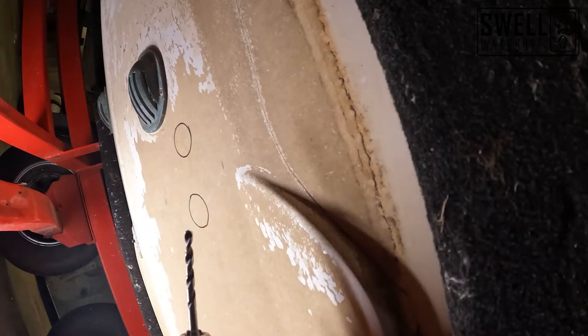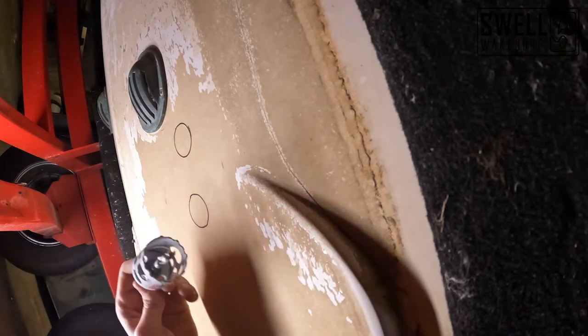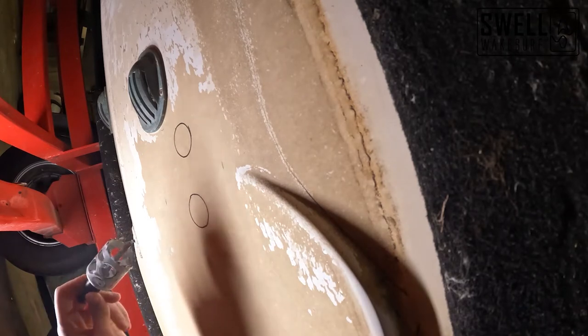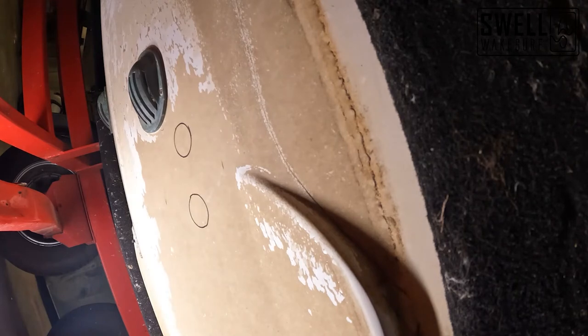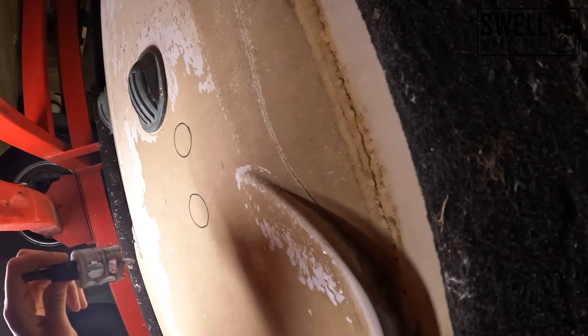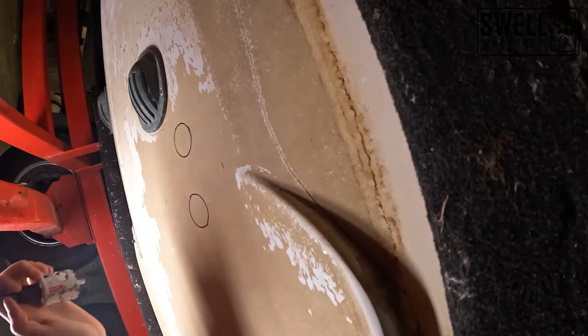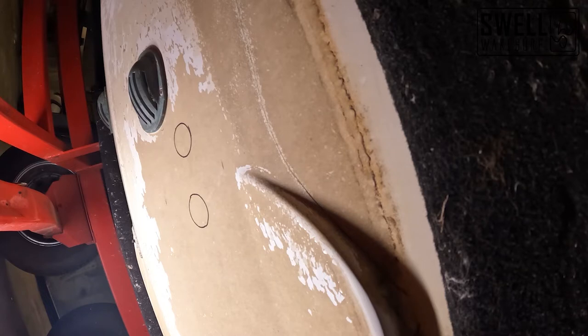First I'll mark the center hole with a Sharpie, drill it out with a quarter inch bit to start a pilot hole, then use the hole saw to finish the cut. When drilling through the hull, we want to start in reverse while going through the gel coat to avoid cracking, then switch to forward once we're through. I personally like to wear a respirator during this process — I just don't like breathing in fiberglass dust.